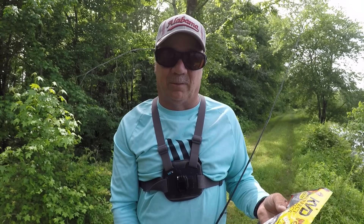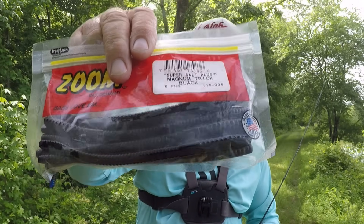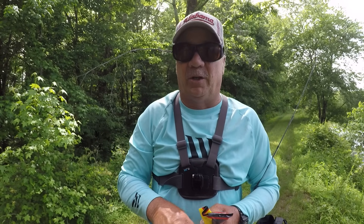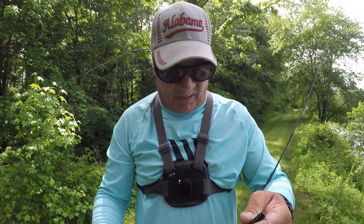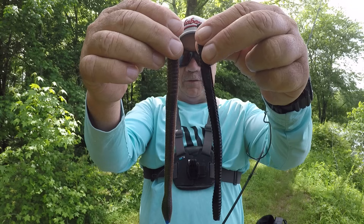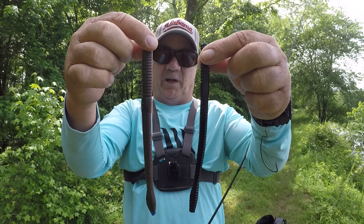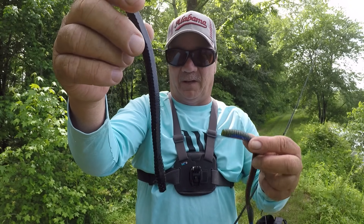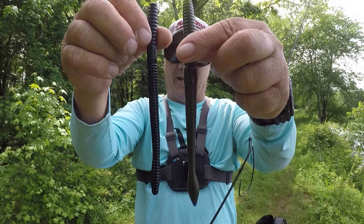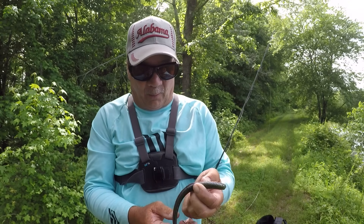I'll show you another bait that's similar to it. This is a magnum trick worm, solid centered black, which is going to be my next option — should be good in watercolor like this. This is a big oversized trick worm, but you can see how much bigger that Strike King bait is. That's the reason why I'm fishing for big fish. You can see the shape — it's exactly like the Strike King bait. They copied Zoom, but that's okay.